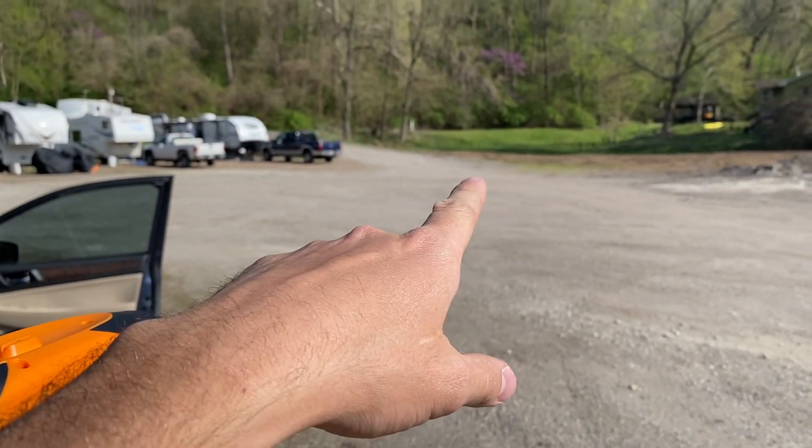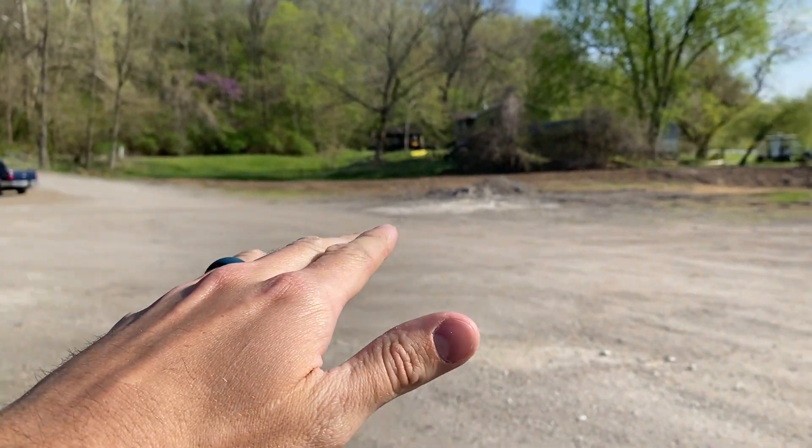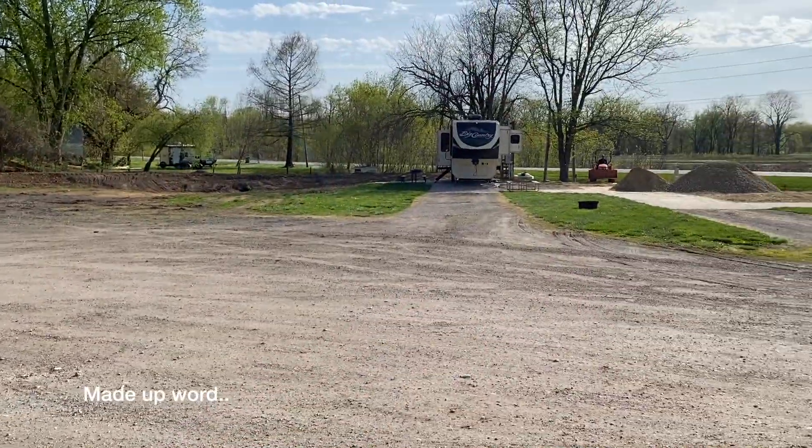Essentially you get someone to hold the tape measure down on a point, you find out where that point is, and then you can extrapolate it to wherever you want.